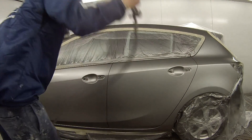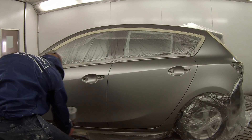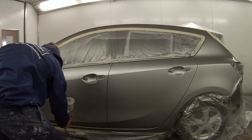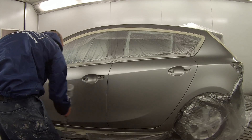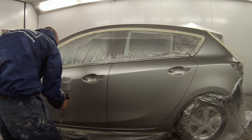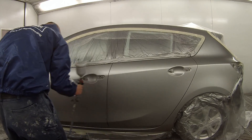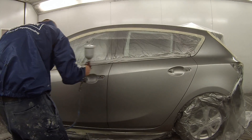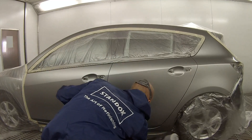I've grabbed my other gun — it's a good thing to have two guns. Most good painters these days have a dedicated clear gun. For this last coat I'm doing it nice and quick; I've pulled the gun back a little bit and jacked the pressure up to about 30 psi to allow that metallic to stand up and blend out nicely.